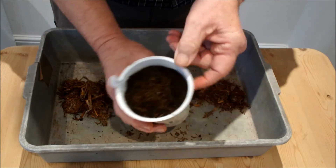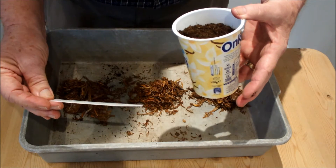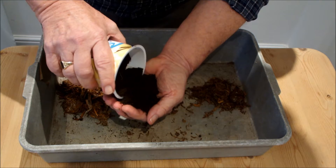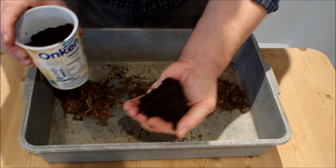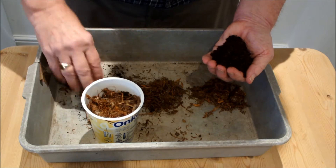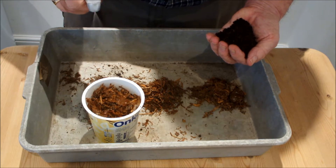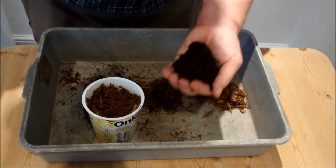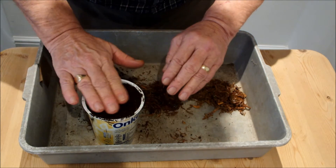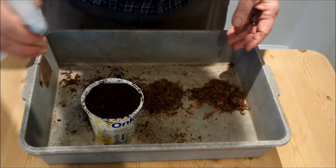Which one should we do first? Doesn't matter really. Soil and coir — so that's a mix. Take some out, like that. Pop the mushroom compost in, like that. Pop the soil and coir mix back on top, like that, and just a gentle firm. Hi Meg — Meg's in the kitchen with me. And we'll give it a squirt.